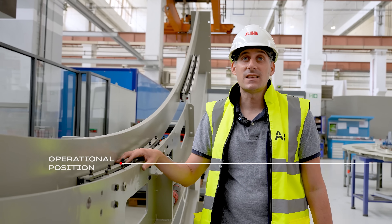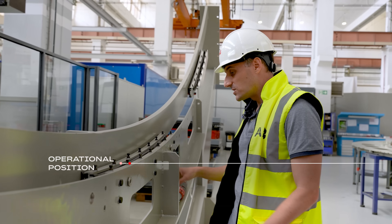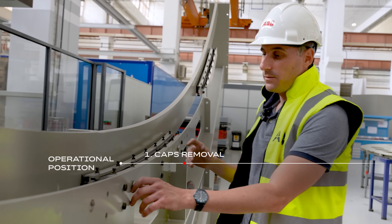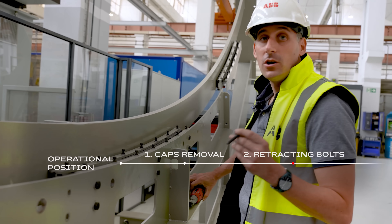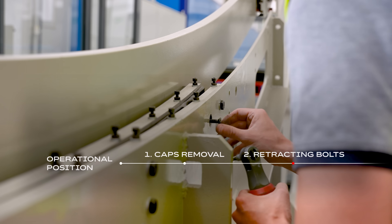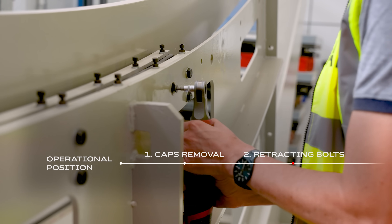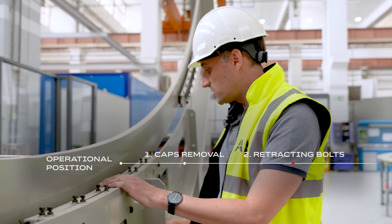Here we have the sealing system in its operational position. Let's do a maintenance. First of all, we need to remove these caps. Now we have to introduce the so-called retracting bolts. Now we have the sealing in its maintenance position.